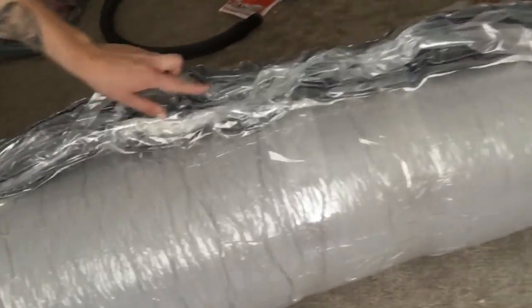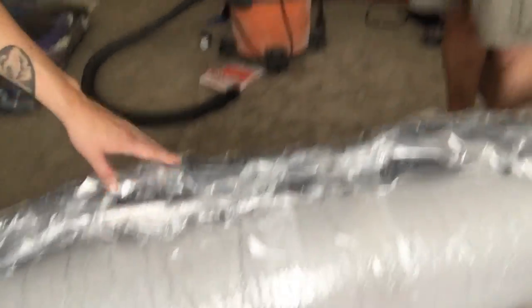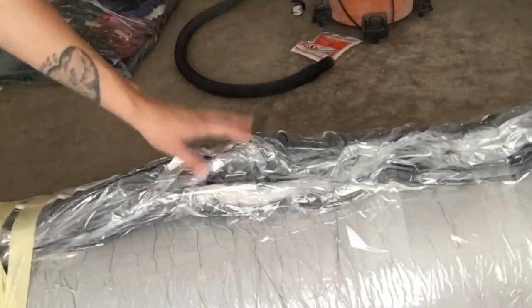We cut it right here in the middle, and that's where we hooked up the shop vac — right up against the mattress — so it's sucking all the air out of the mattress, not just around the mattress.